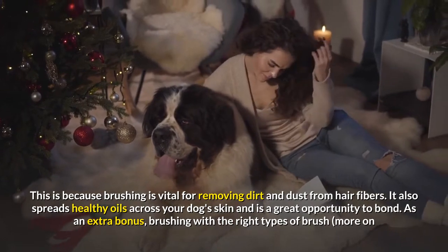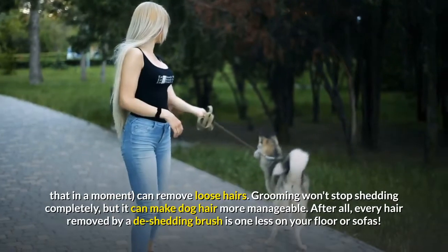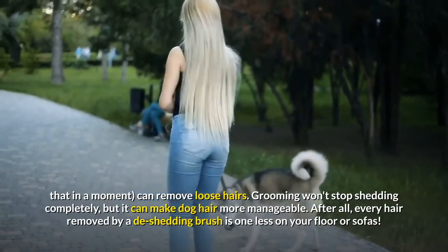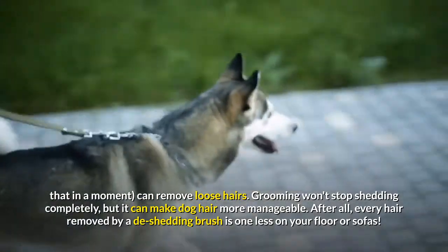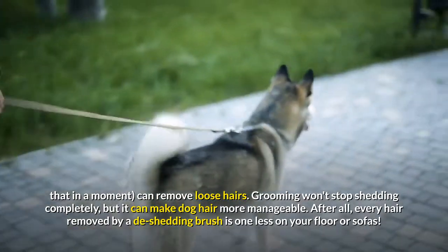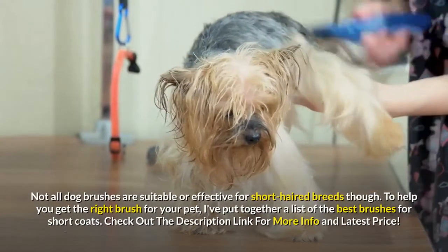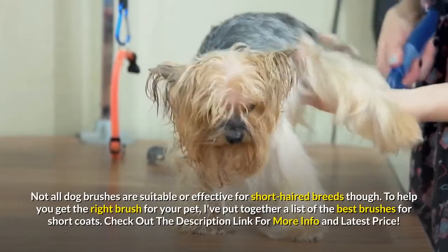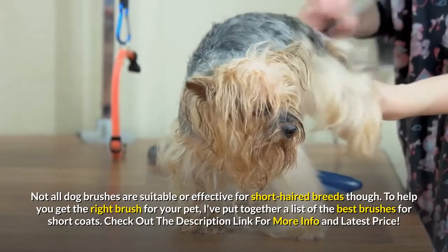Brushing also spreads healthy oils across your dog's skin and is a great opportunity to bond. Brushing with the right types of brush can remove loose hairs. Grooming won't stop shedding completely, but it can make dog hair more manageable — every hair removed by a de-shedding brush is one less on your floor or sofas. Not all dog brushes are suitable or effective for short-haired breeds though, so I've put together a list of the best brushes for short coats.